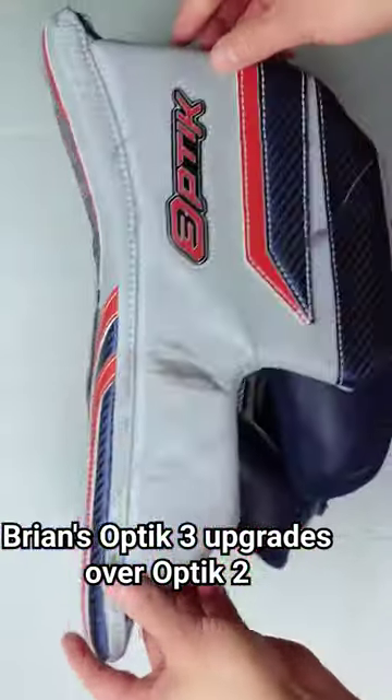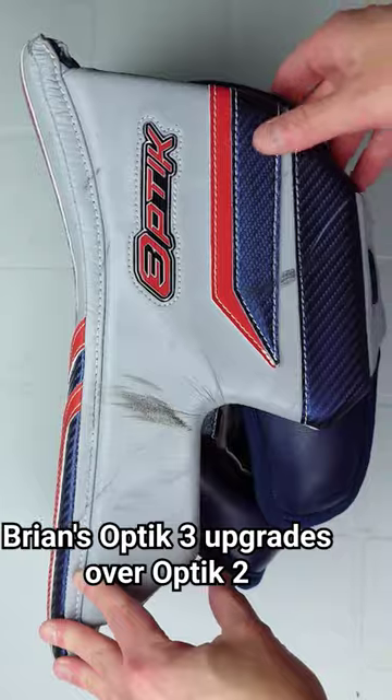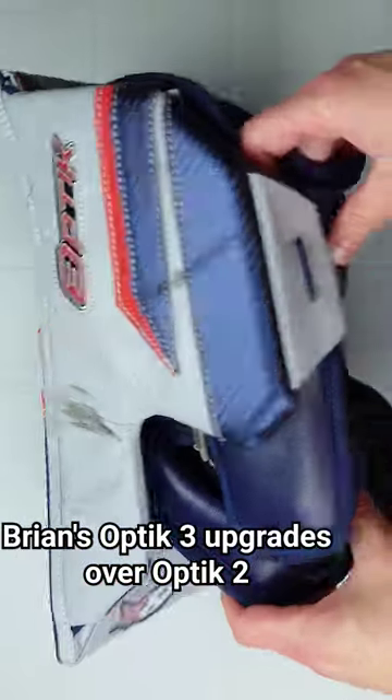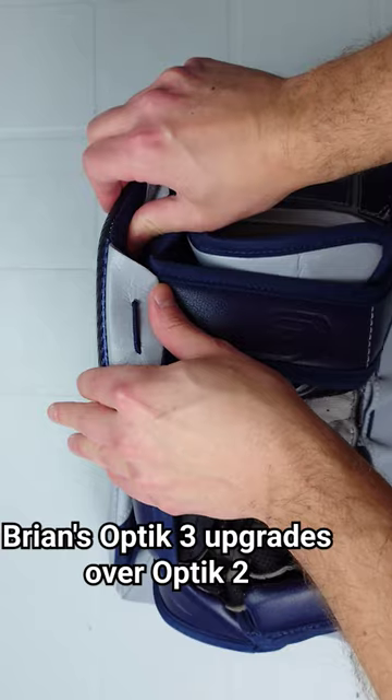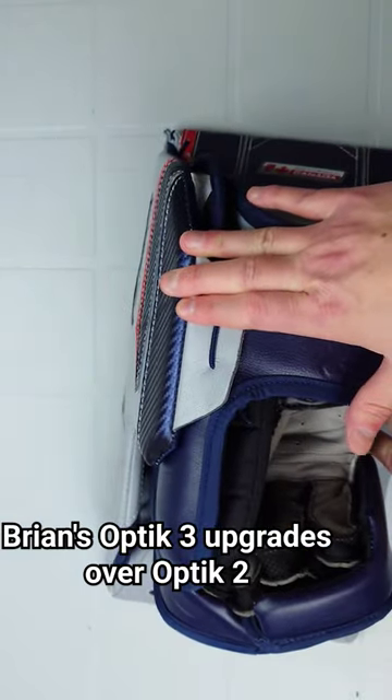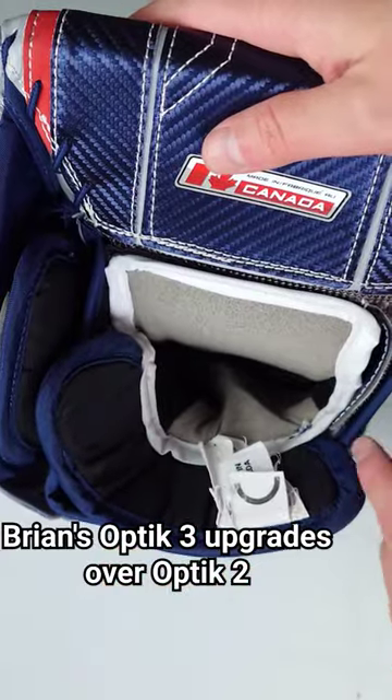I love some of the changes Brian's did for the Optic 3, where they kind of redid the whole sidewall compared to the original. It's now a much more traditional design and also a lot stiffer — this used to be completely foldable. Being stiffer means you will stop more pucks, which is always a nice thing.